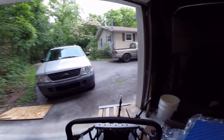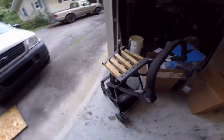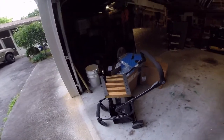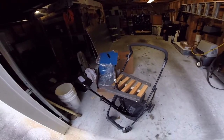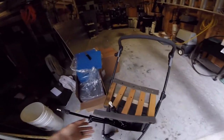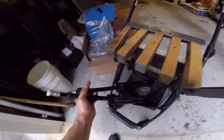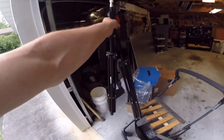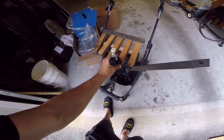That brings me to my next subject — this thing right here. Yes, it is a stroller, but I DIY modified it. I'm not done with it yet. Basically, I have a bunch of tripods and I wanted a way to hold my tripods.